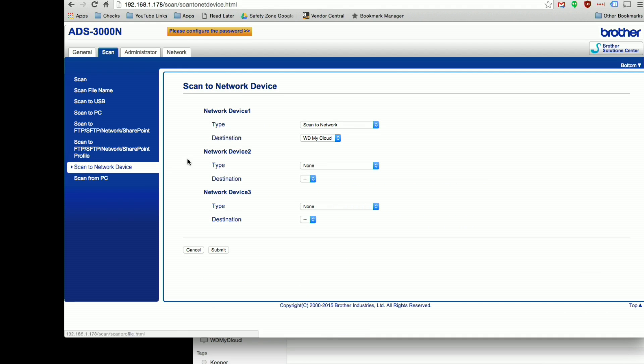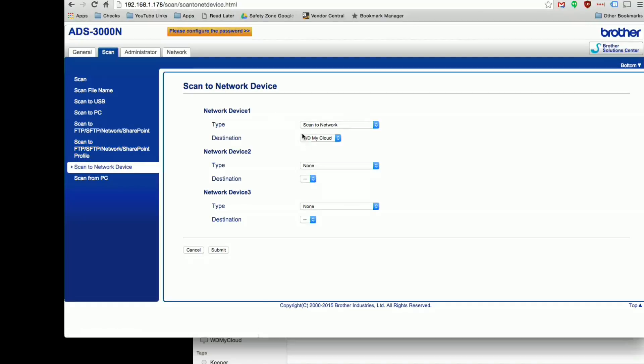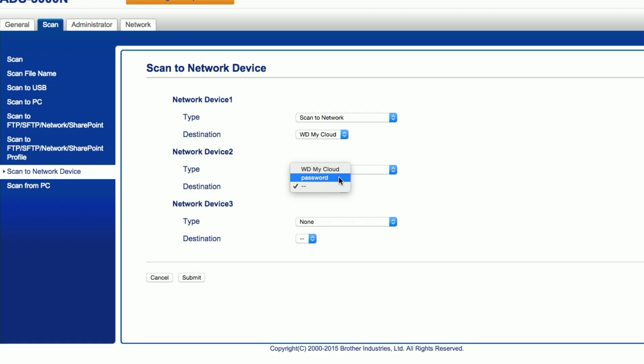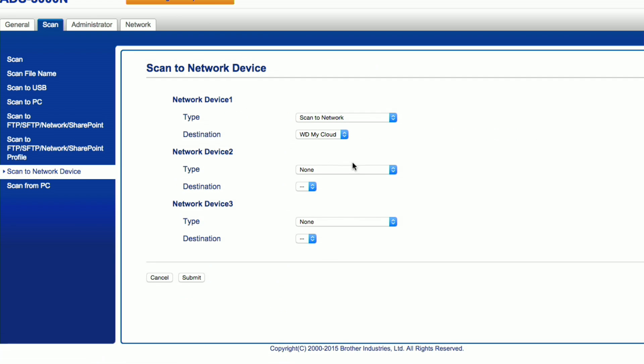There's another option for scan-to-network device, which is what you use to configure the physical buttons. There are three buttons, and you can write down on a little piece of paper what they are. Network device one is going to my WD My Cloud; I could set the second one to go to an FTP server. You can see two network settings — one with a password and one without. When I go to scan-to-network device and select Network, it finds my pre-configured profiles and I can set it up there.